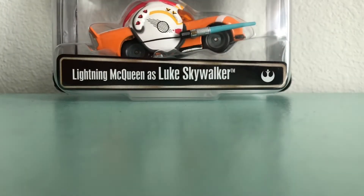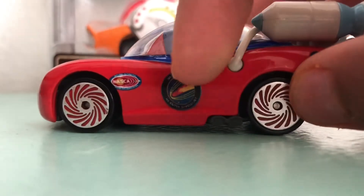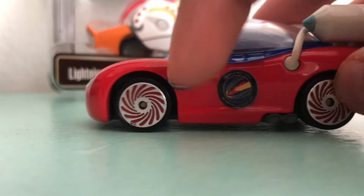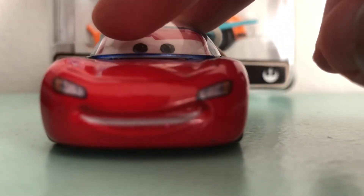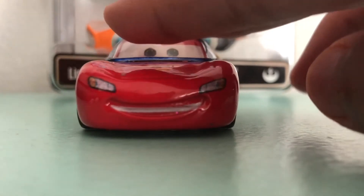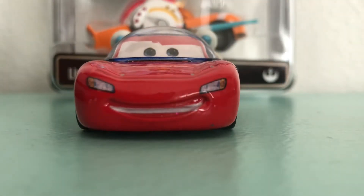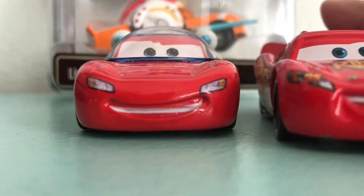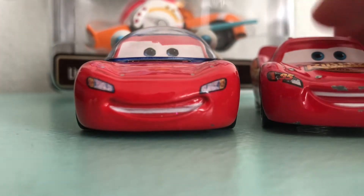It shows like a logo of like the astronaut thing. It says NASCA. The headlights are kind of different from the original Lightning McQueen.